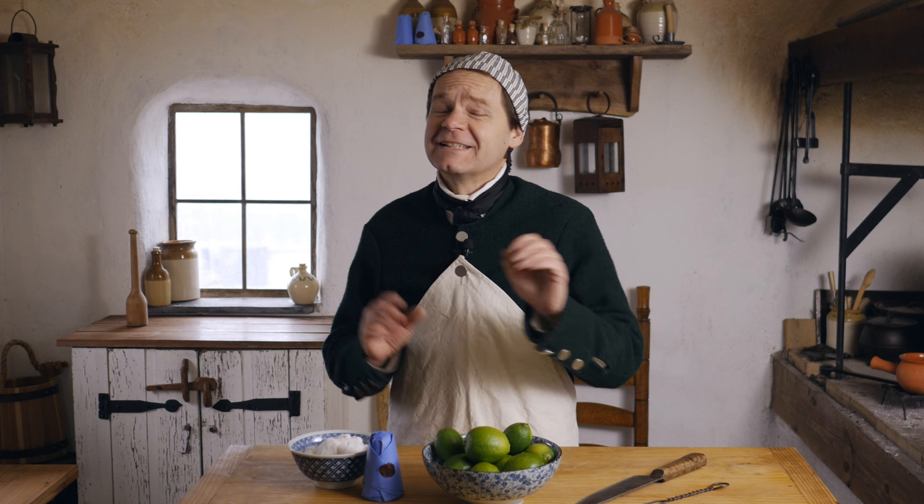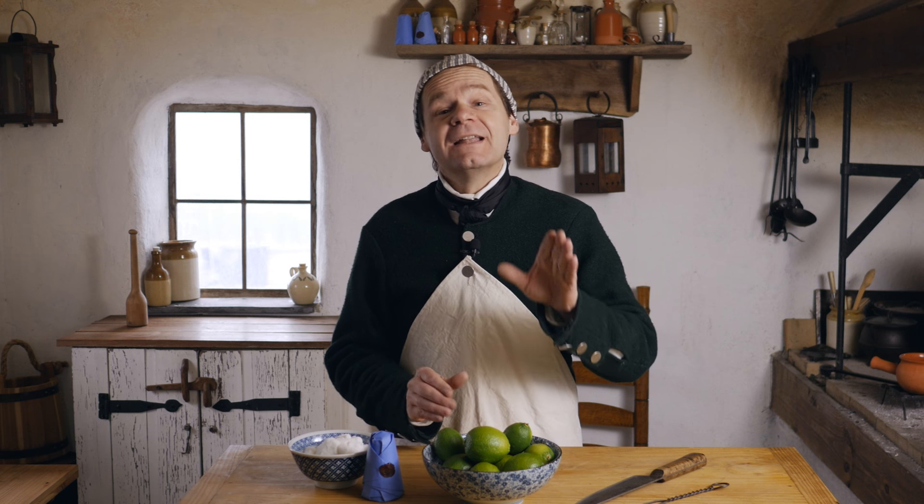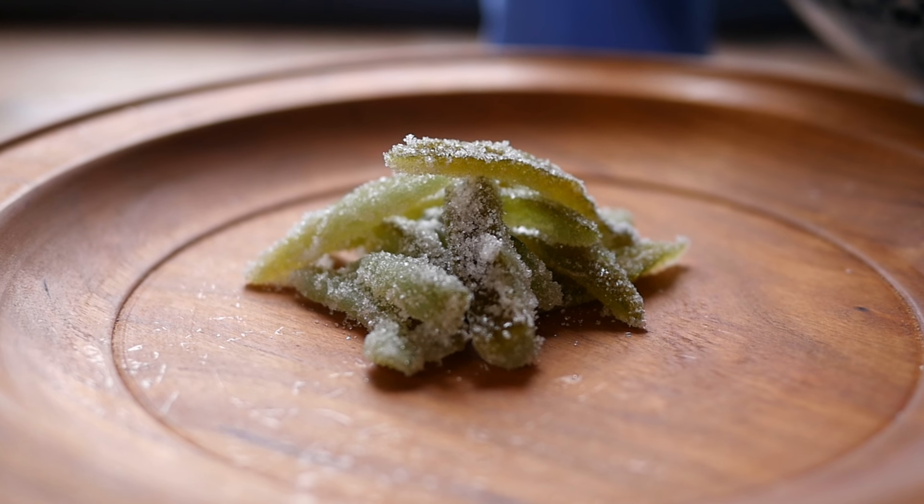Welcome to 18th Century Cooking. Today this one's a little different — I haven't done one quite like this before. Today we'll be doing candied lime peel. Thanks for joining us today.